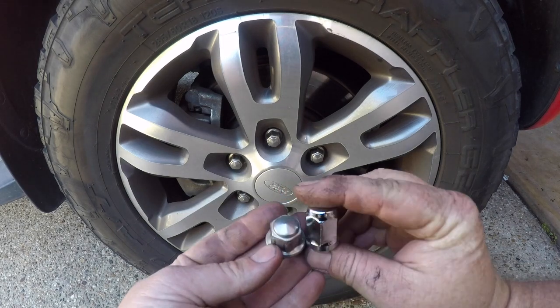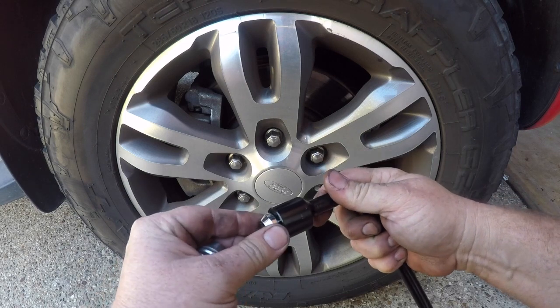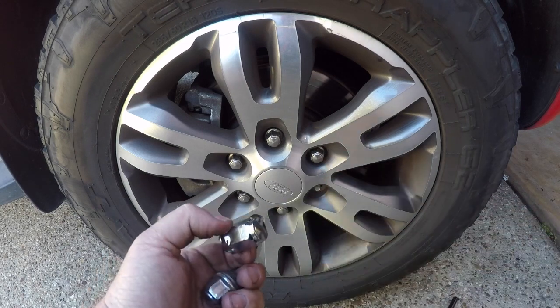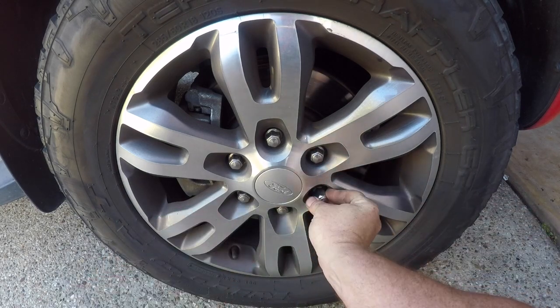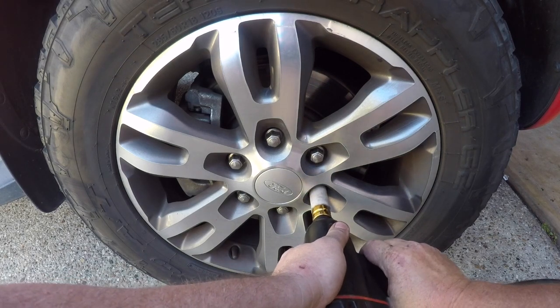The ones that I'm replacing them with are the exact same size — they're a perfect fit for the factory tool. They're a chrome finish, but these ones are made completely of steel and they won't deform like those factory ones.